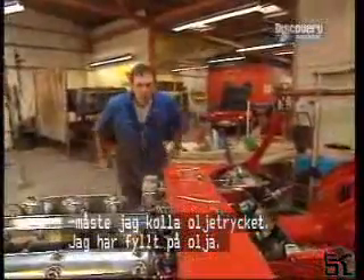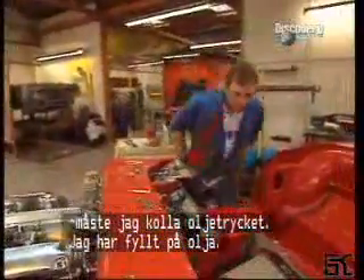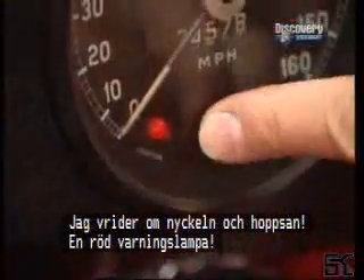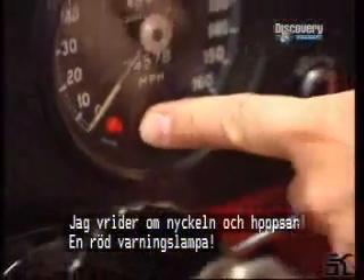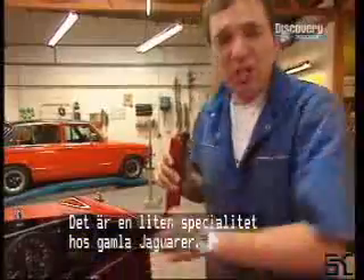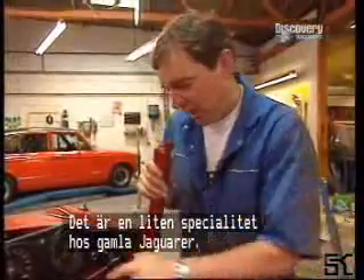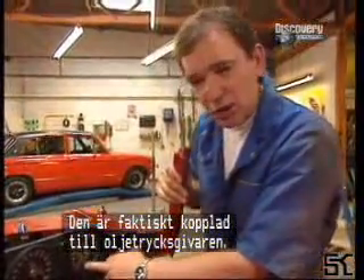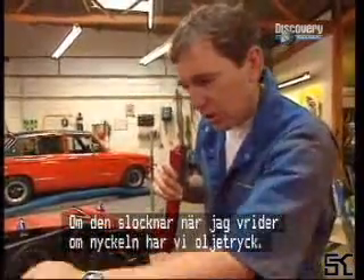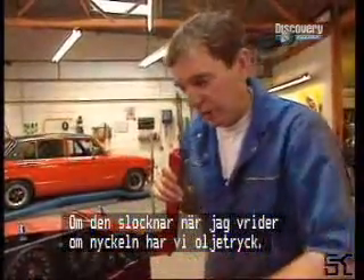Before I put the spark plugs in, the next job is to check that we've actually got some oil pressure. The sump is full. So you switch the ignition on like that, and hey presto, this light comes on — a red light, obviously some kind of warning light. It says ignition on it there, but it's a little quirk of these old Jaguars. That's not actually connected to the alternator; it is connected to the oil pressure warning light switch. So if that goes out when I turn the key over, then I've got oil pressure.